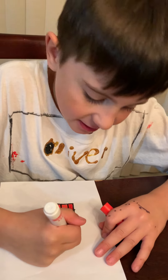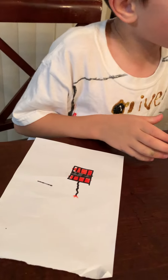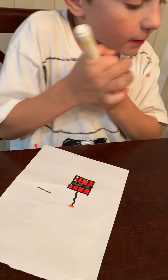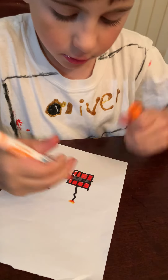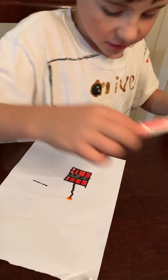And to make the TNT like it's lit, you draw it like that. And then just take yellow, and then orange. I'm just gonna fix this red.